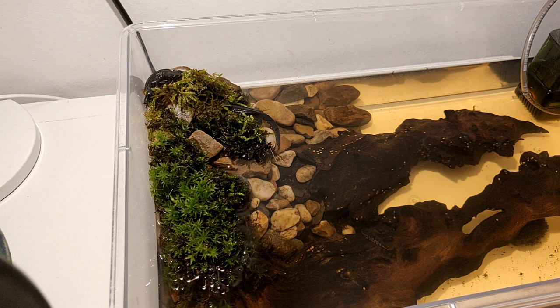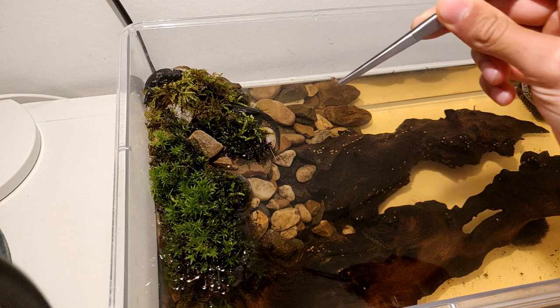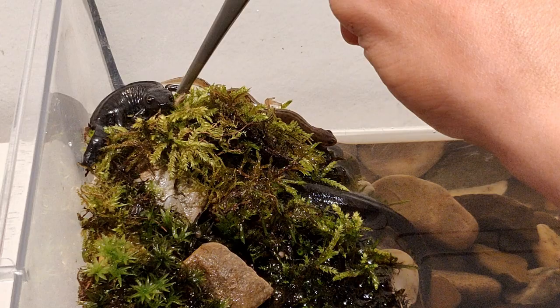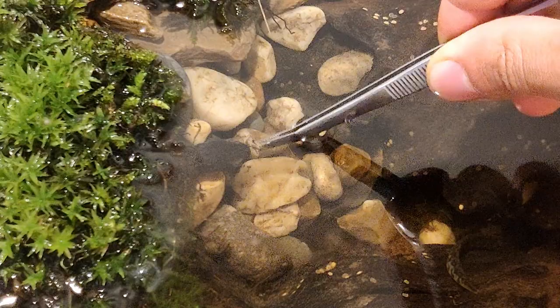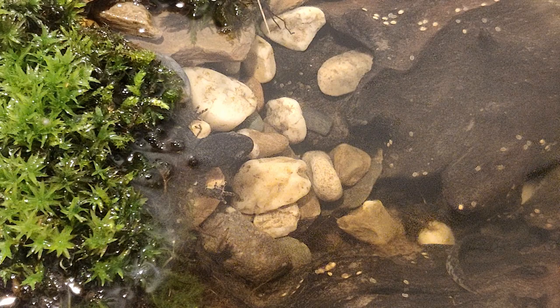I've had them for about two days now and I bought some small crickets to try to feed them. There's one cricket which is already dead, which makes it a little easier. He doesn't really seem interested — I don't think he's hungry. Oh yeah, he ate it! Would you look at that.